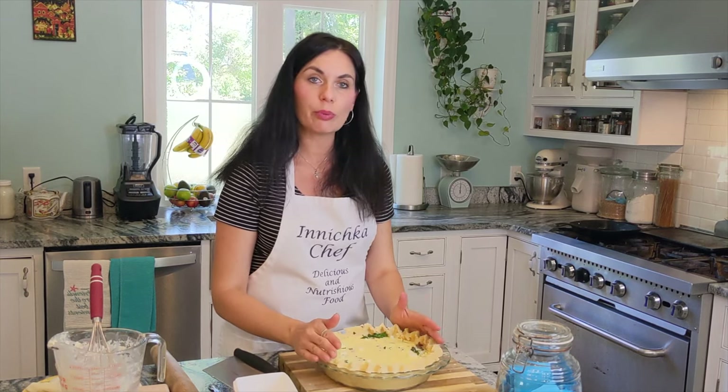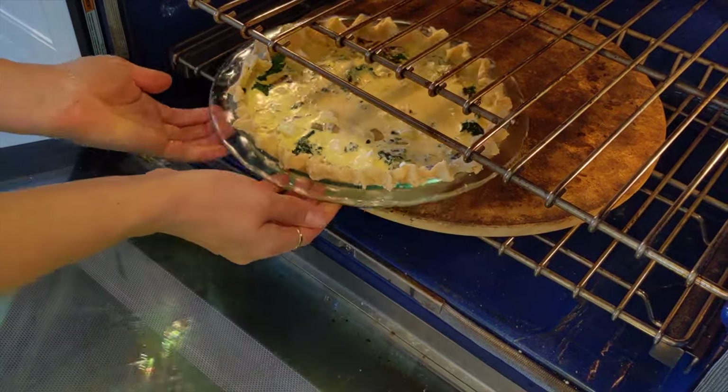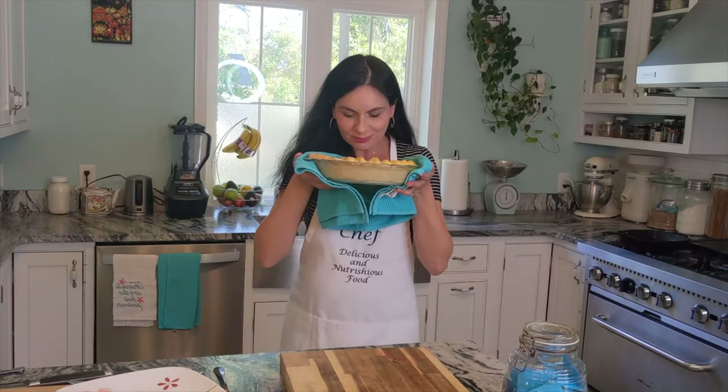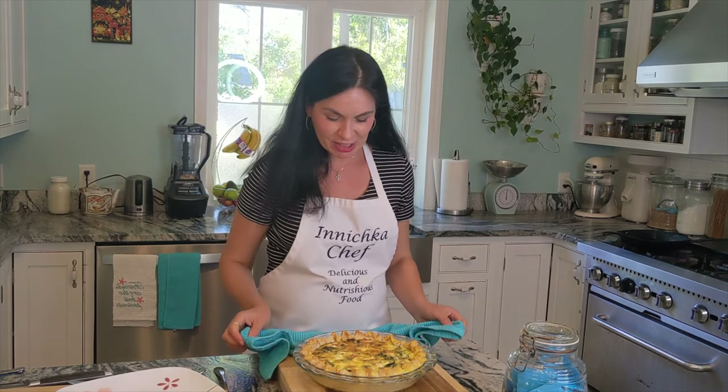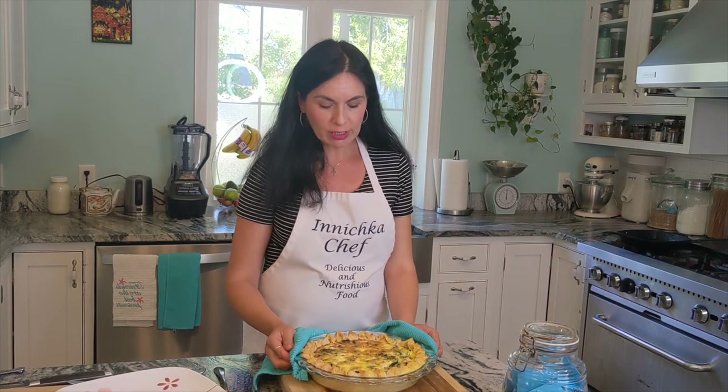This dish is ready for the oven. For the first 15 minutes, since the crust is not pre-baked, we'll bake on the very low rack at 425 degrees. Then we'll go low and slow at 325 degrees. It smells so good — onion, mushrooms, and cheese, just a great combination that should suit everybody's taste. What you want is it slightly jiggling in the middle but set all the way around — you don't want to overbake. Sometimes it takes 25 to 30 minutes depending on your oven, so watch it closely.